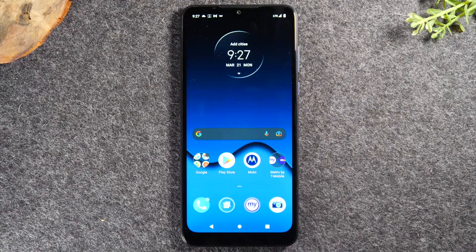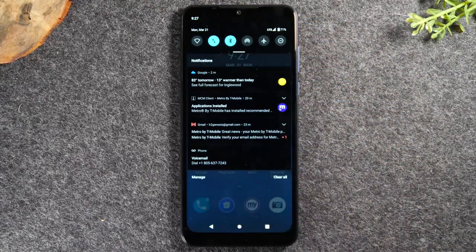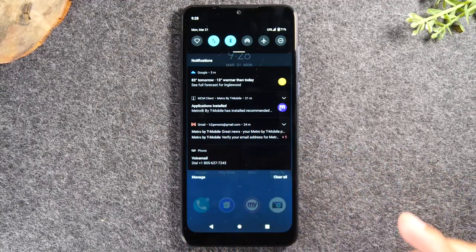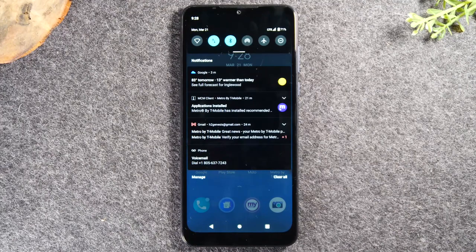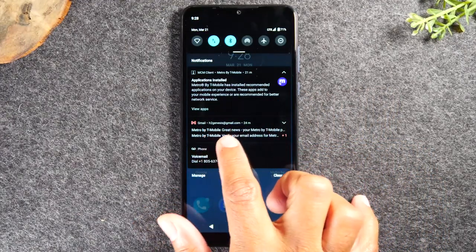Next we're going to move on to the notification panel by taking our finger to the top of the screen and just swiping down. This is going to show you all of the notifications that have come through your phone. For example, here it shows I got two emails — I can simply tap in this section and it will take me right to the email application. I also have a weather notification showing me tomorrow's weather. This section will also show you text messages, Facebook messages, Instagram, or any other apps on the phone.